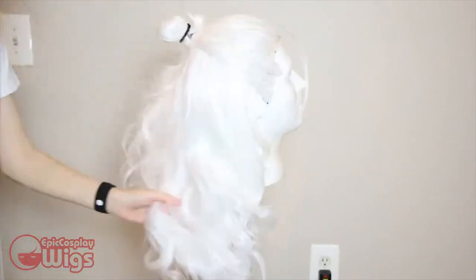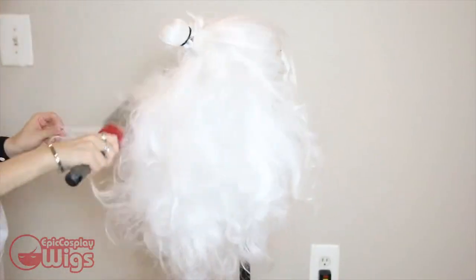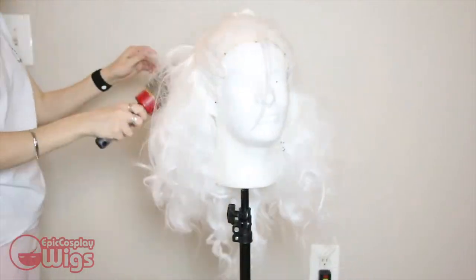Lotor has some serious volume to his hair. To get this va-va-voom I'm back combing the wig with a barrel brush and then brushing it back out to get the amount of volume desired. I also set this using a lot of hairspray.